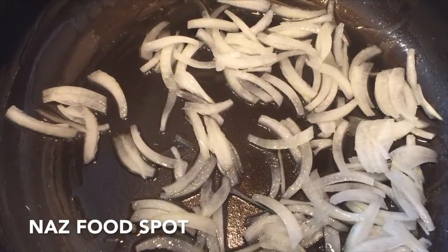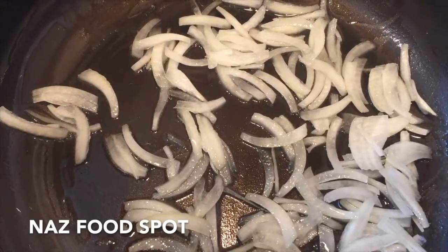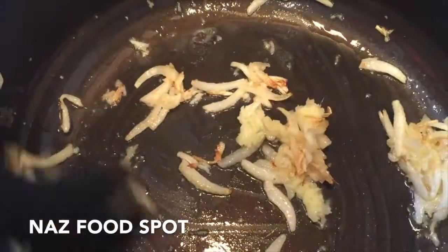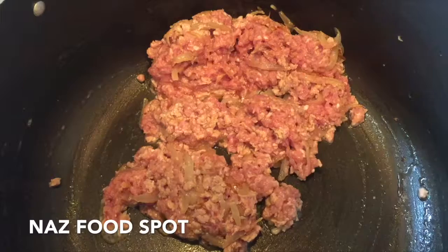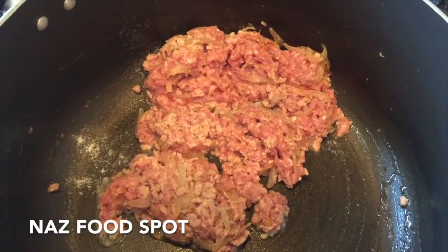Into a pan add 3 tablespoons of cooking oil and the onions and cook them on medium heat uncovered for 2 minutes. Now add the ginger and garlic and cook them for 1 minute. Now add the mince and mix it. Add three-quarter teaspoon of salt and all the spices and mix.